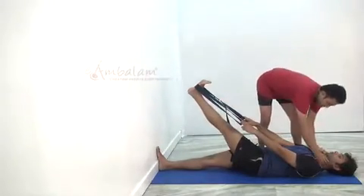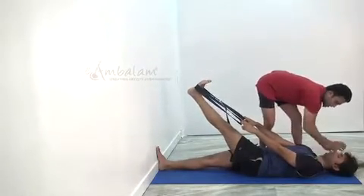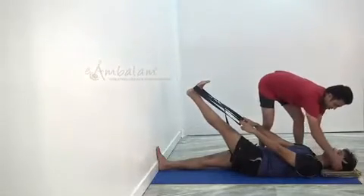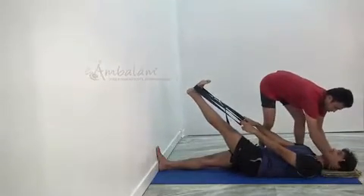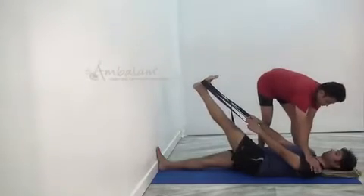It is very important that he is keeping his neck muscles relaxed. For that, he can actually take the help of a blanket under his head and extend his neck all along. Stay there. Relax, relax your shoulders.